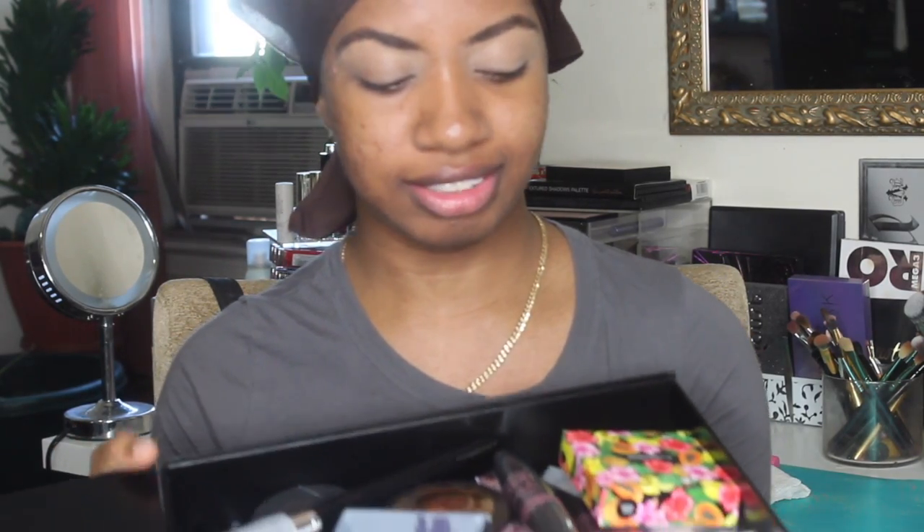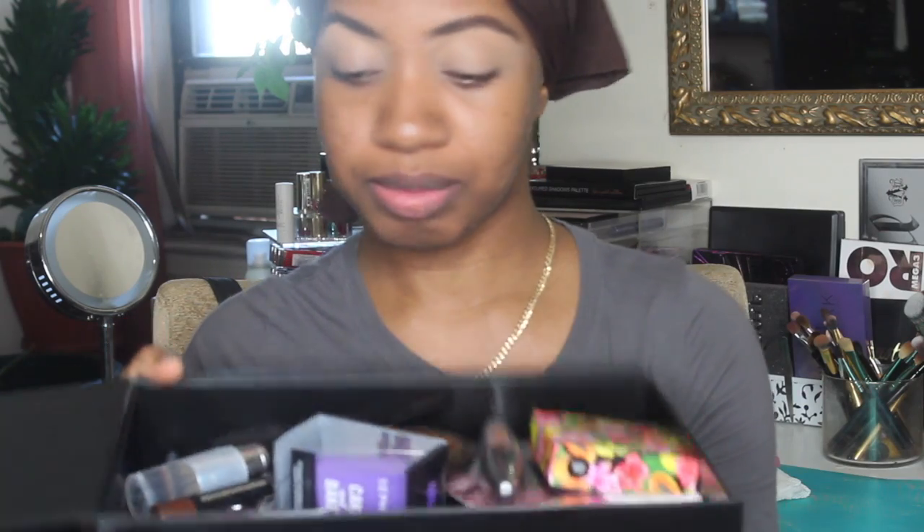I took this box I got from the Sephora collection brush set and filled it up with some of the newer products that I've picked up recently. So I'm going to pull from there and figure out some type of a look.